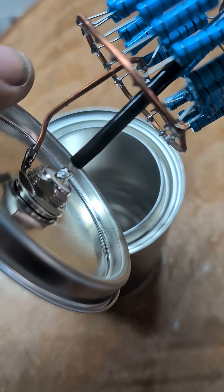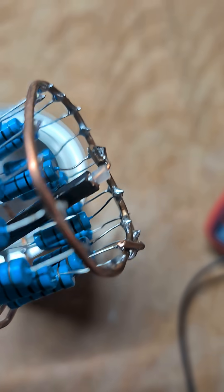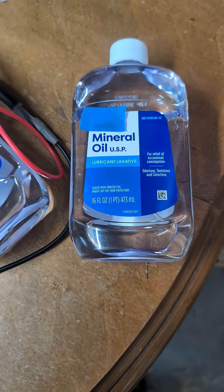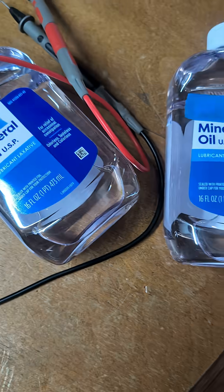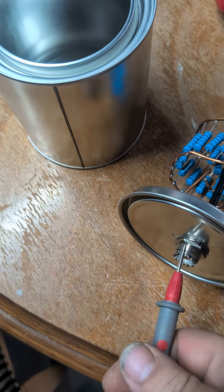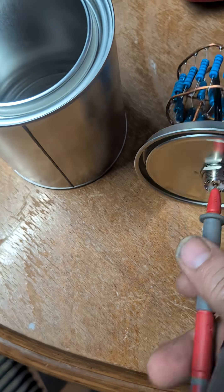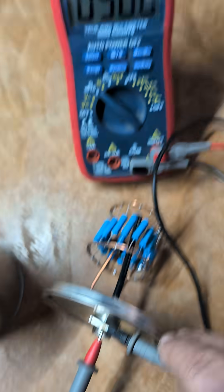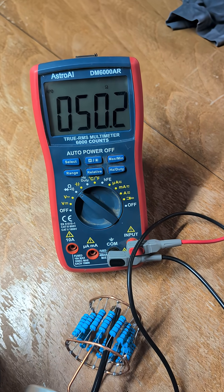We got a piece of coax going to one end, and we're grounding to the other end. It'll also ground to the can, and then we fill it up with mineral oil, because mineral oil is non-conductive and it's got great wicking properties. We are looking for 50 ohms.